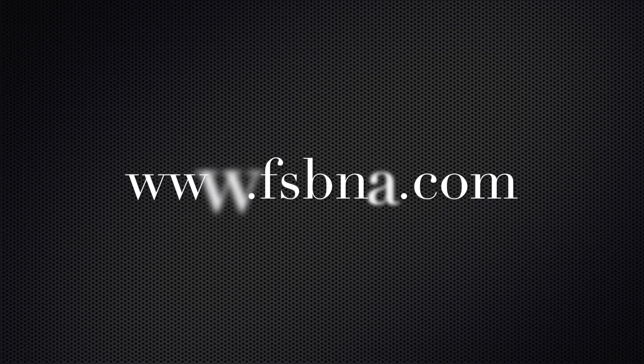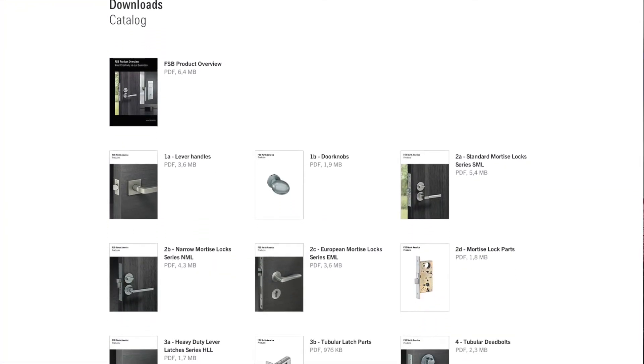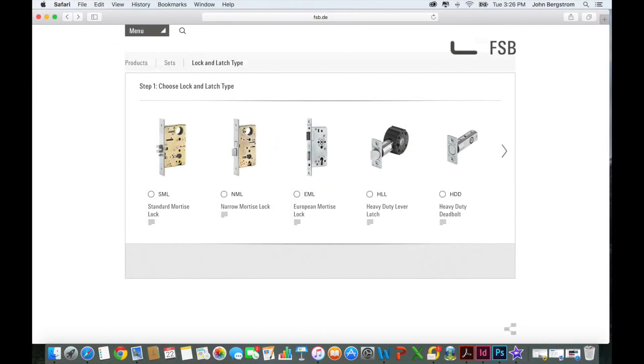If you have questions regarding which lock manufacturers our levers and trim will work with or other questions, please feel free to contact our technical service department as they will be happy to help you. You can also go to our website for technical data at www.fsbna.com. There you will find all our catalog information in downloadable PDF files, as well as our online lock configurator.